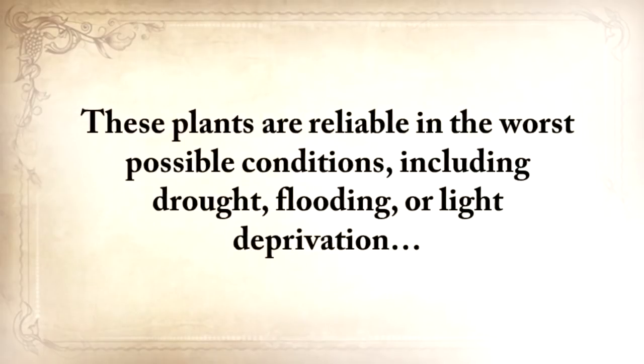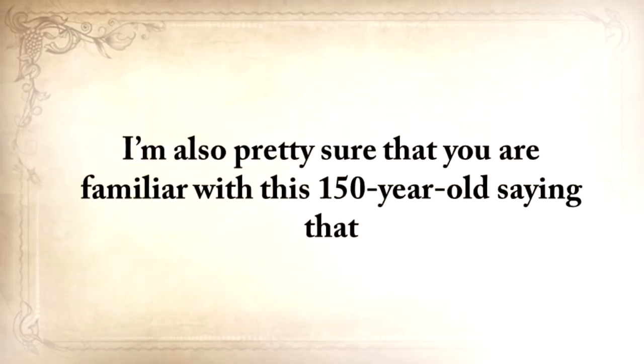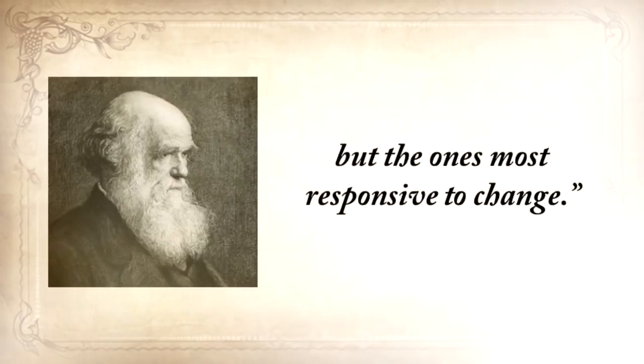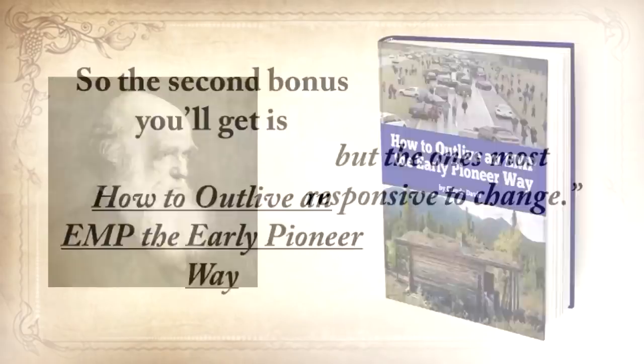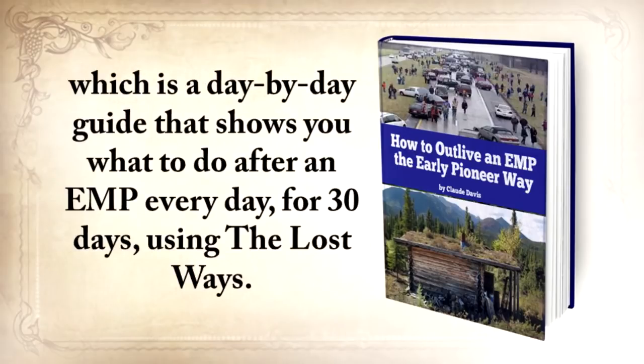These plants are reliable in the worst possible conditions, including drought, flooding, or light deprivation, and you'll also find instructions on how to plant, grow, harvest, and store them. The second bonus is How to Outlive an EMP the Early Pioneer Way — a day-by-day guide that shows you what to do after an EMP every day for 30 days using The Lost Ways. Think about it this way: if an EMP had struck in the late 1800s, nobody would have noticed it. Our great-grandparents didn't even know what an EMP was, nor what modern technology was, but they surely lived, survived, and prospered without it.